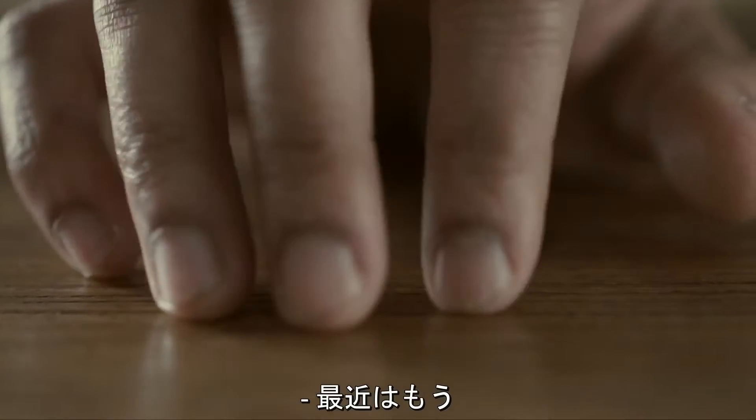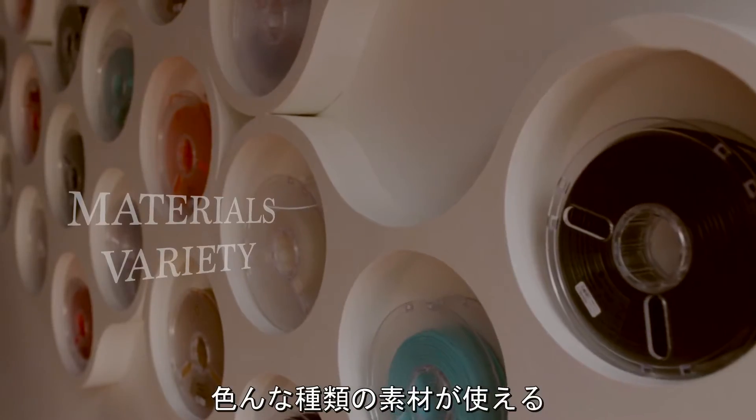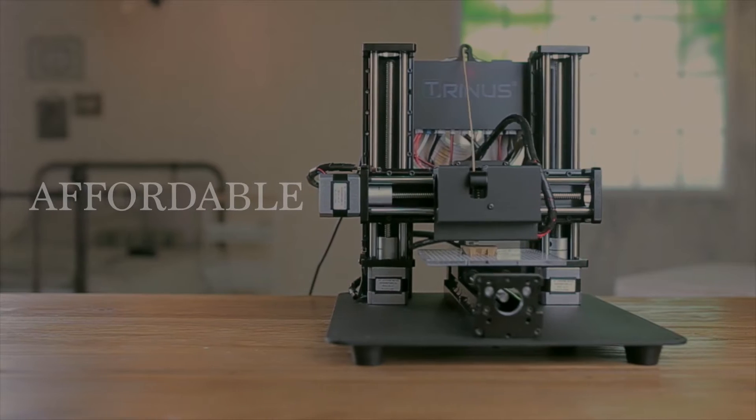Hey, bring it. These days, he's not just looking for another 3D printer. He wants something that produces quality prints, can work with a wide variety of materials, can print with multiple file formats, is reliable, and doesn't cost an arm and a leg.